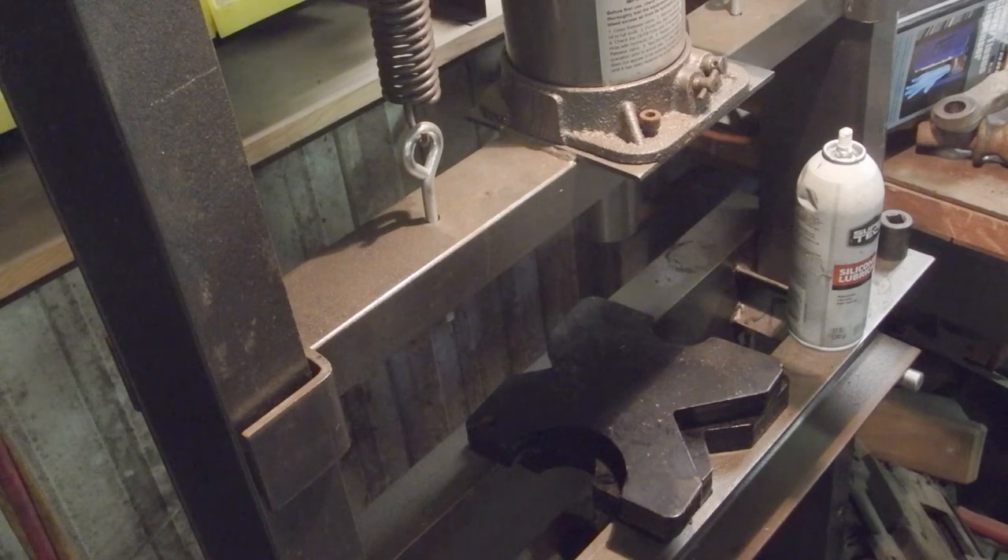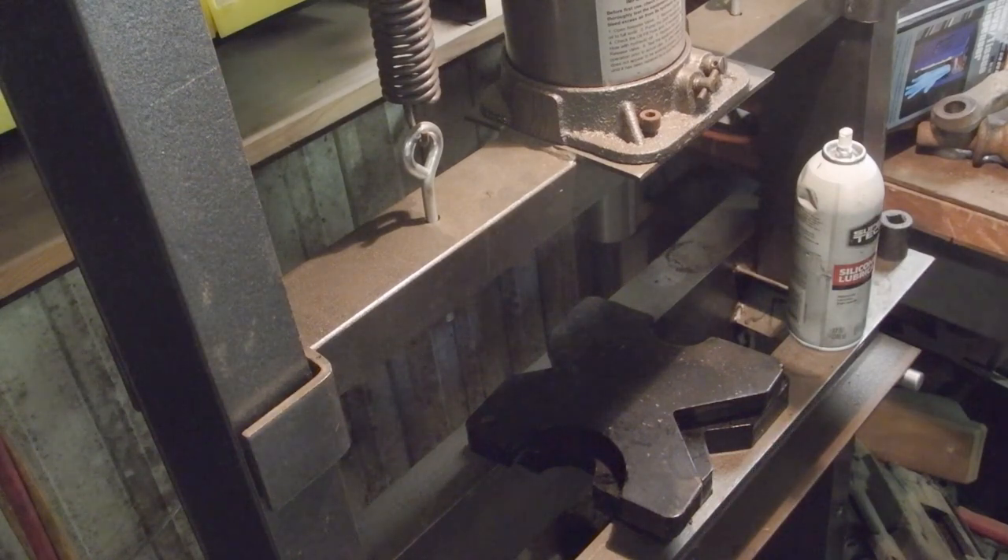I'm just going to spray the control arm with it, spray the bushing, and you'll see it evaporates really quick. The silicone is not going to hurt the rubber.